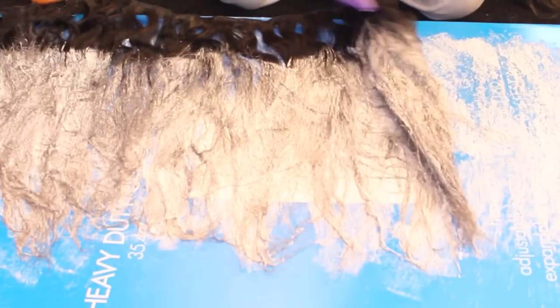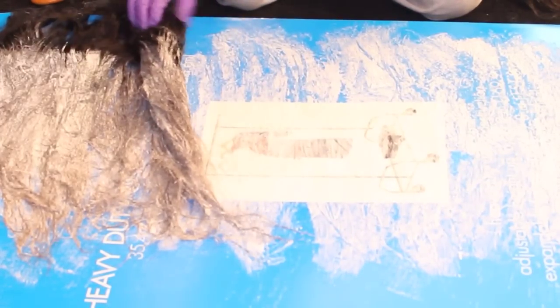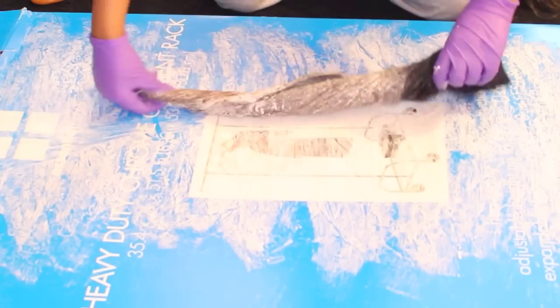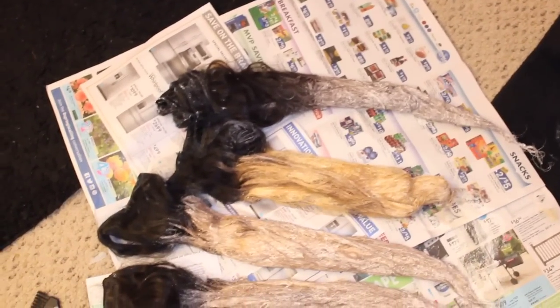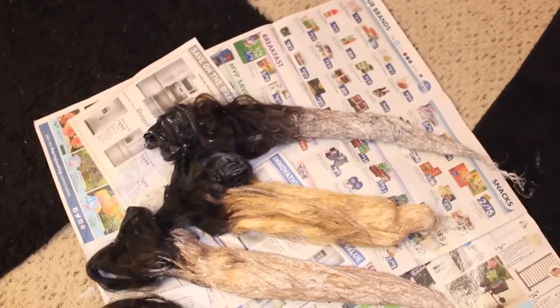After that, the only thing I did was roll the extensions up. After rolling them up, I just leave them to the side to process. I did that for every bundle of hair — I used four bundles total. After you get all your extensions bleached, you want to lay them out and check on them periodically so you can keep track of how they're processing.